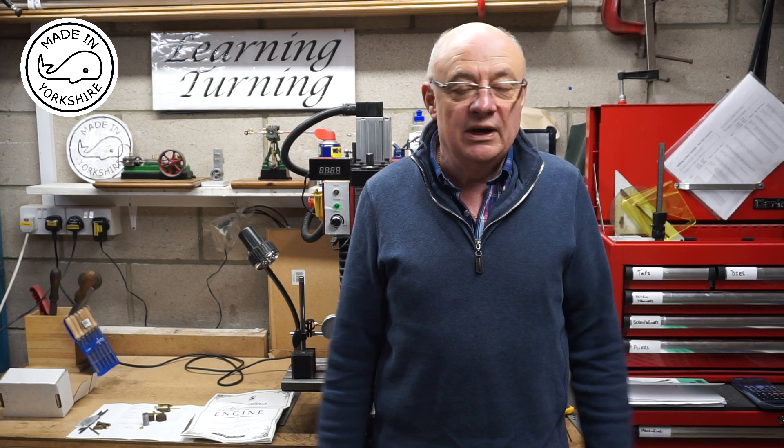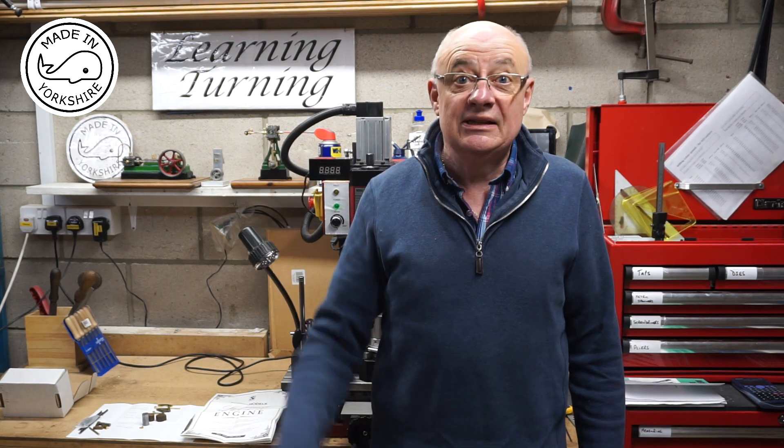I think I need to go away and have a look at the drawings and decide which components to make first. So in my next video I will be making some components — not sure which — but I hope to see you later.